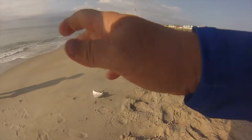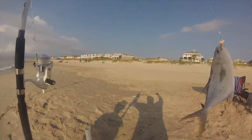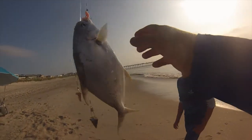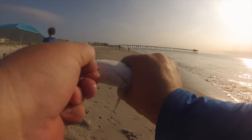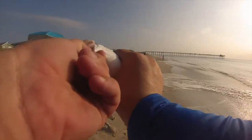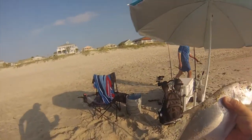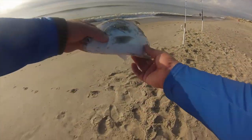Got a pompano! Nice pompano — on the sand flea fish bites. Give me the pliers. Nice pompano. Measuring 12, 12 and a half inches. That's nice. Nice pompano!